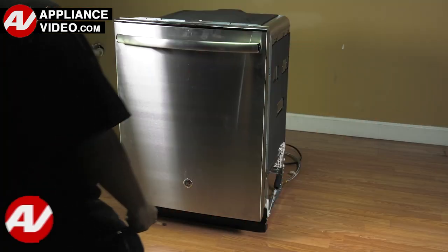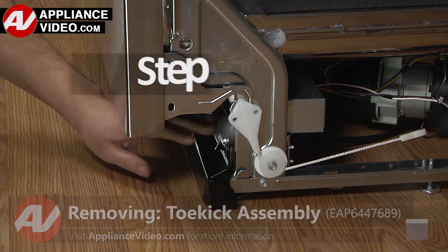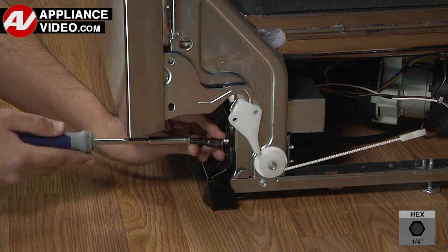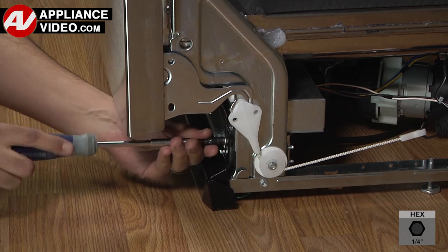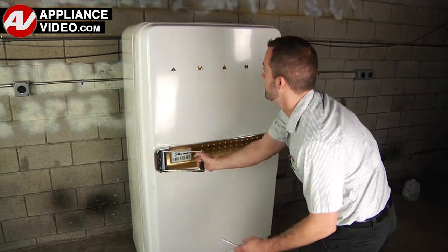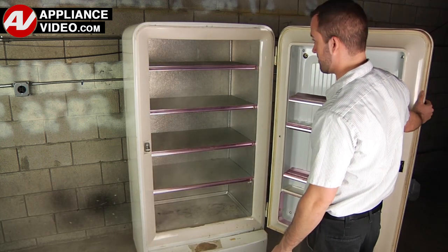To begin this repair, click on the link below to view this repair video. ApplianceVideo.com guides you step by step, giving you the confidence to avoid recalls and callbacks, also saving time on repairs. Whether you're up against an uncommon repair or the latest appliance on the market, our videos have been created with you in mind.